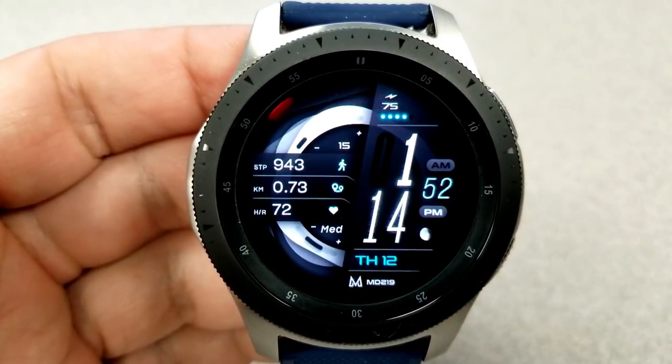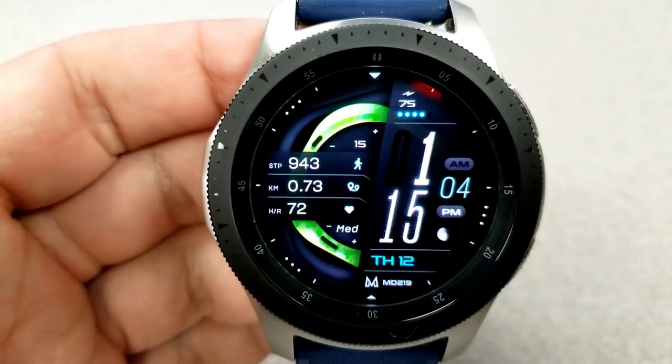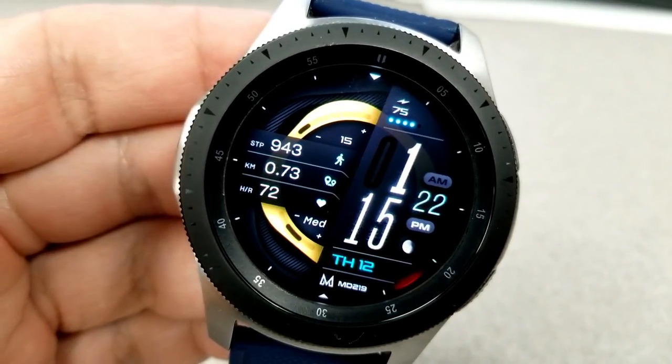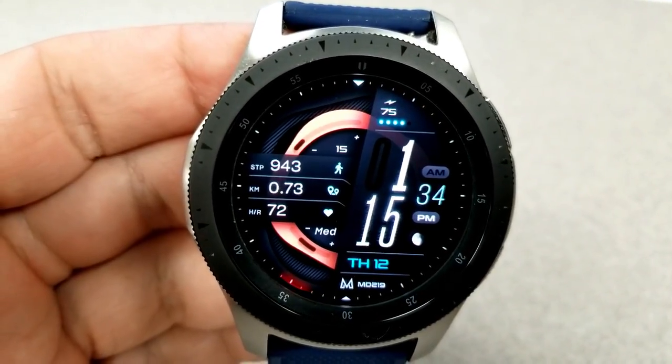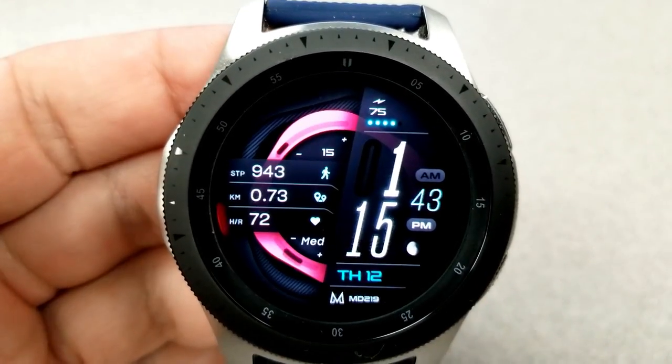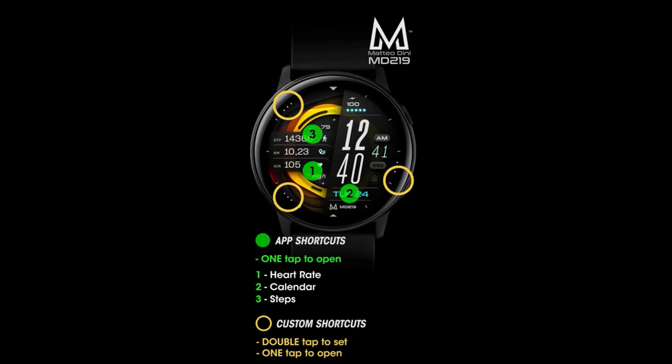You have two areas on this face that you can customize. Tapping in the 12 o'clock position at the top changes the styles of those index markers around the bezel, and then tapping right in the center is going to allow you to cycle through all those colorful ribbon-like designs for the background. You also get six app shortcuts preset on this model, with three assigned to fixed apps and the other three shortcuts being customizable.